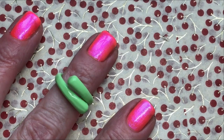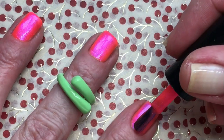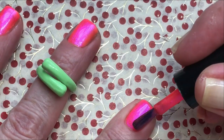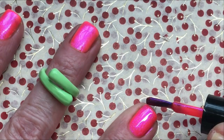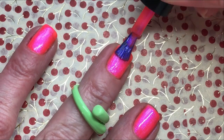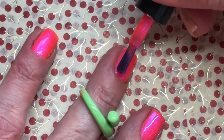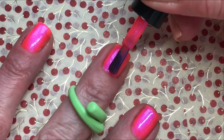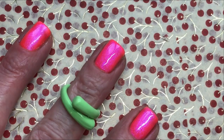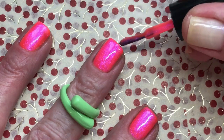Second coat of She's a President. There is really a lot of orange in this polish, which I really like. Oh, it's so beautiful.